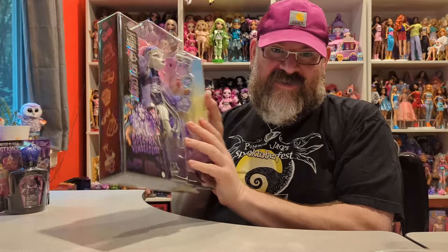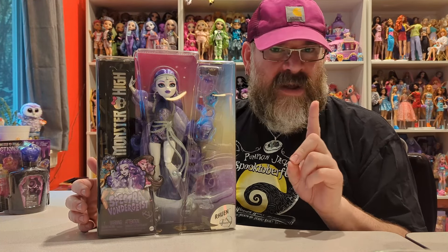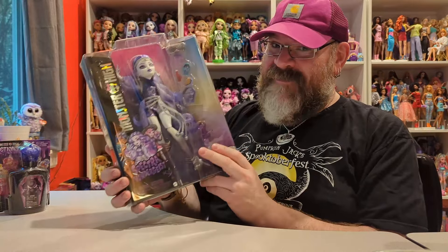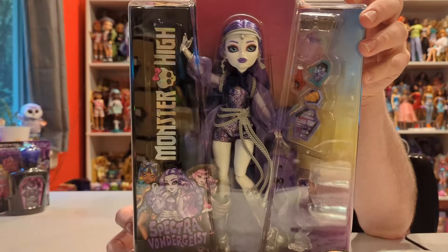Hello everybody, my name is Jonathan and welcome to Barely Unboxed. Today we're back with another Monster High video. I found Spectra — if you've seen my birthday video, part one, because part two comes out on Wednesday. I did find Spectra and showed her off in that video, but I didn't open her because I was holding on to her for her own special video. So here she is.